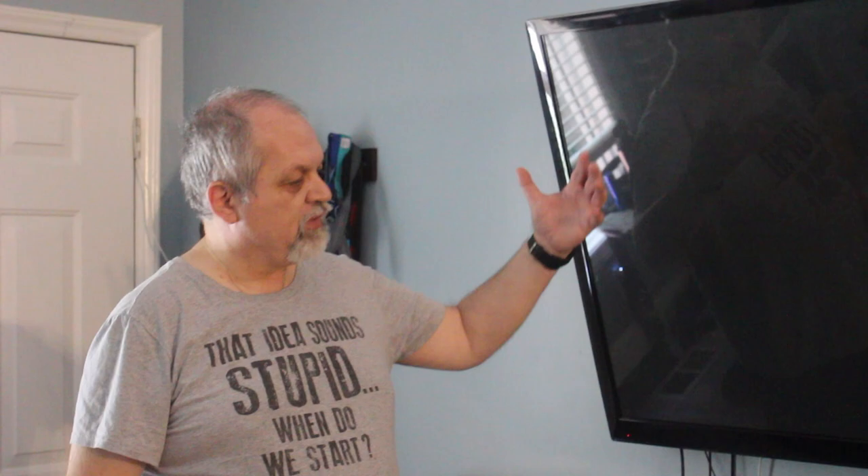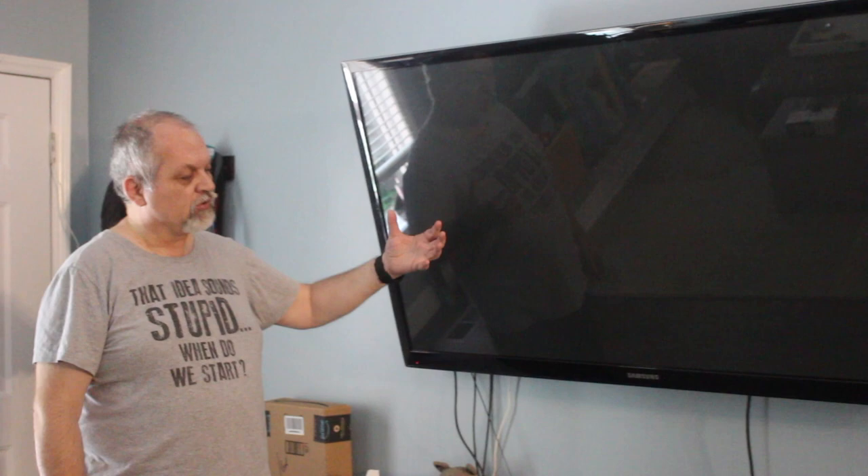Last week we showed you this space — our TV area that lacks good organization and presentation — and we started building an entertainment system that would go around the TV, showcasing it and giving us better organization. Today we are going to attempt to finish this project, and we might really fail. We have not tried a project of this scale before.